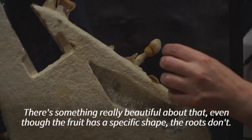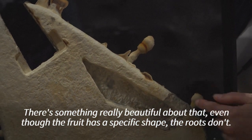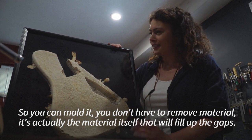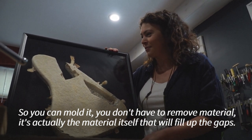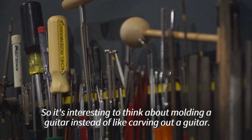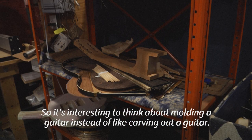There's something really beautiful about that. Even though the fruit has a specific shape, the roots don't — so you can mold it. You don't have to remove material. It's the material itself that will fill up the gaps. So it's interesting to think about molding a guitar instead of carving out a guitar.